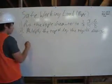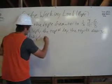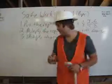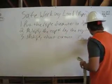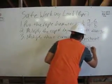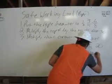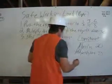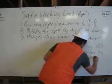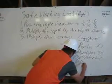Step number three would be to multiply that by the constant. There are four constants for each type of rope. First, we have manila, which has a constant of twenty. Polyethylene, which has a constant of thirty-five. Polypropylene, which has a constant of forty. And nylon, which has its constant at sixty.